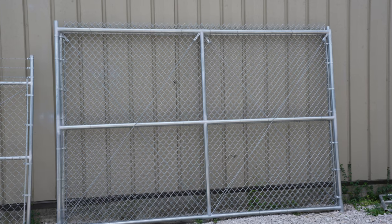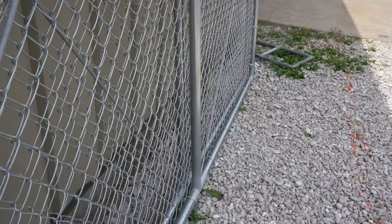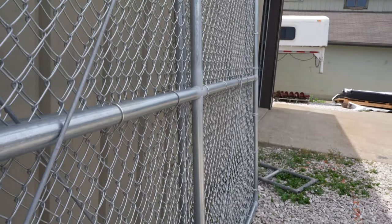While the guys were working on the pool gate, John was back at the shop creating the chain link double gates they were going to need for Cardinal Stadium. Now that John's got the gates complete, Chase and Matt head out to Springfield Cardinals to get them installed.